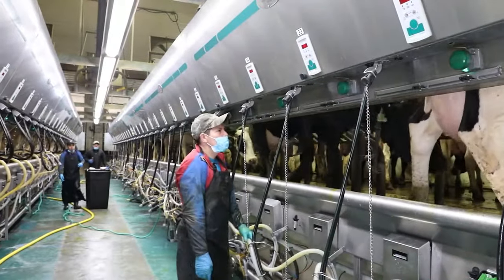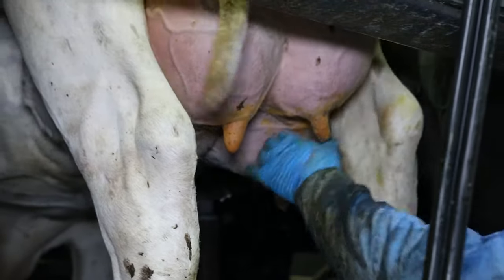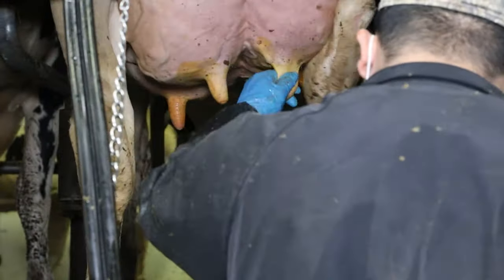If your routine begins with four strip, you have two options. You can four strip each cow first as they're lining up in the parlor before using the teat scrubber. A second option is to four strip and scrub each cow one at a time.